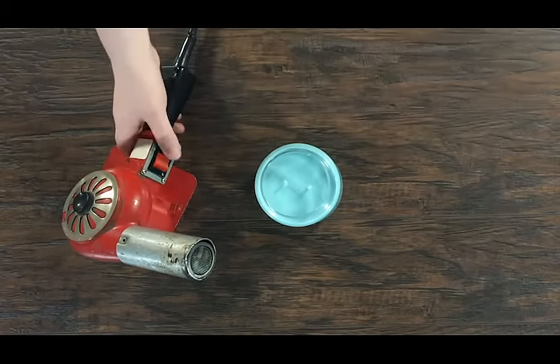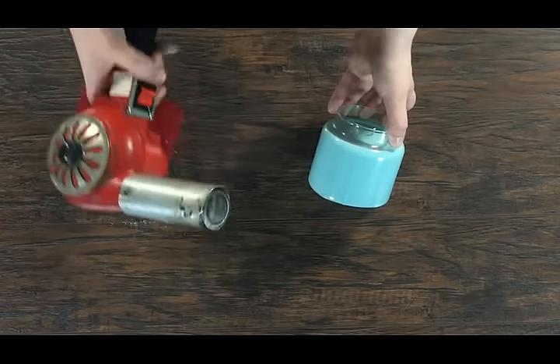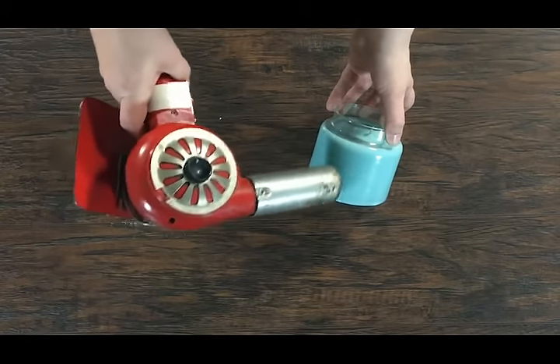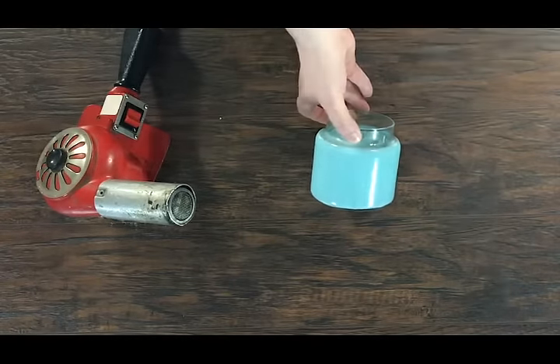Then it's time to clean up any wax that drips down your jar. The easiest way to clean this up is by using a heat gun to melt the wax and then wipe it away with a paper towel.